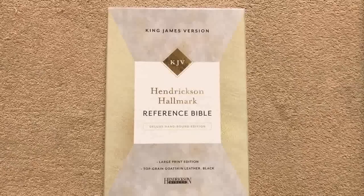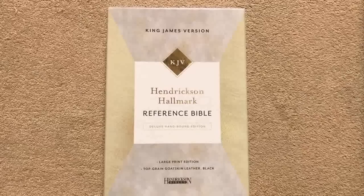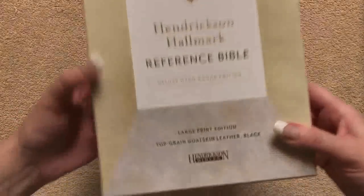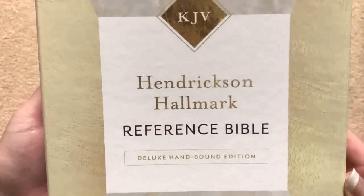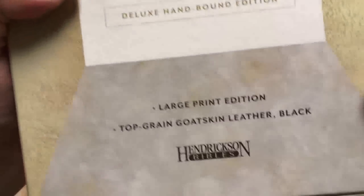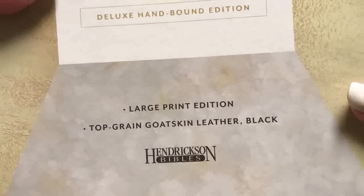Hi everybody, so today I'm going to be doing a review of the KJV Hendrickson Hallmark Reference Bible. This one is done by Hendrickson Bibles and it's a deluxe handbound edition. We can see right here that we've got a large print and it's also a top grain goatskin.